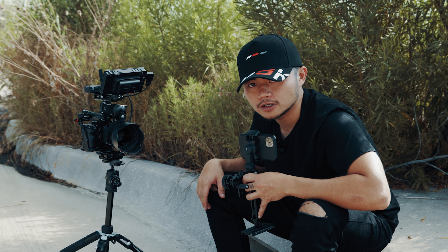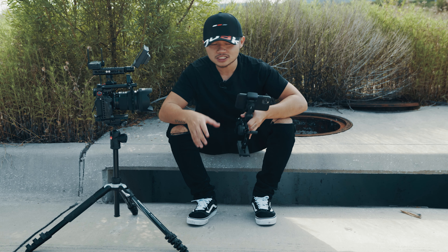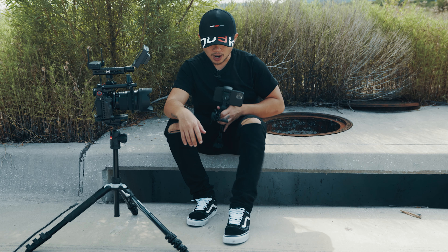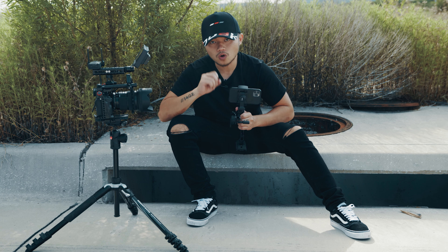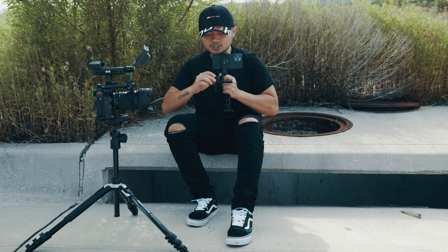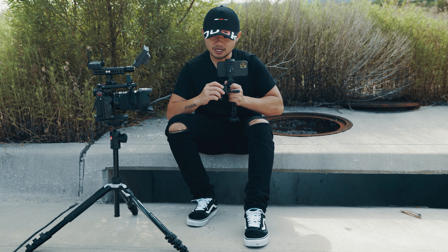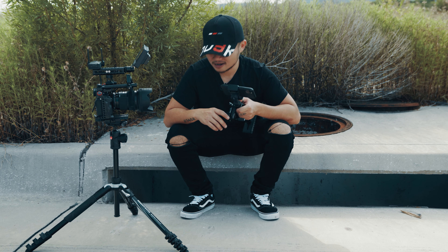Có nghĩa là Jason muốn xoay hơn cũng không được nữa. Ví dụ như trong cái set của Jason, Jason là đạo diễn, Jason sẽ muốn là chủ thể di chuyển từ điểm A đến điểm B. Thì Jason sẽ setup điểm A và điểm B ở trên cái vòng focus. Khi mà chủ thể di chuyển từ điểm A đến điểm B, focus assistant cũng sẽ xoay cái camera để giữ cho chủ thể lúc nào cũng ở trong nét. Thì đến cái điểm B, các bạn muốn xoay hơn cũng không được nữa.